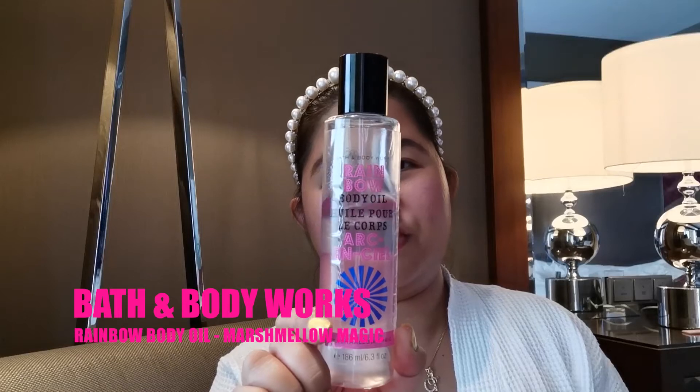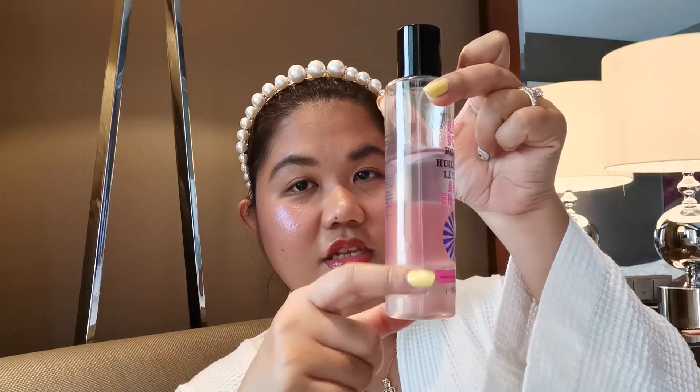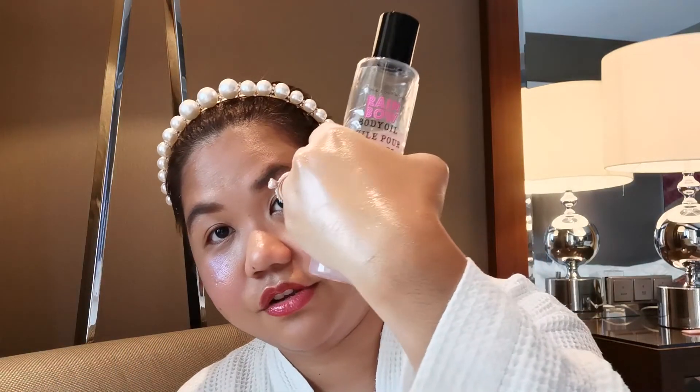Girlfriends, look at that transformation — it looks like you have very healthy glowy skin! The last tip to get that summer glowy beach makeup look is don't forget your body. I love to use this Marshmallow Magic body oil from Bath and Body Works — there are three different shimmer layers and when you put it on your body it looks like you're shimmering all over, like a unicorn. Just shake well and put it all over your body. Oh my god it smells so nice — I am obsessed with this shimmer!